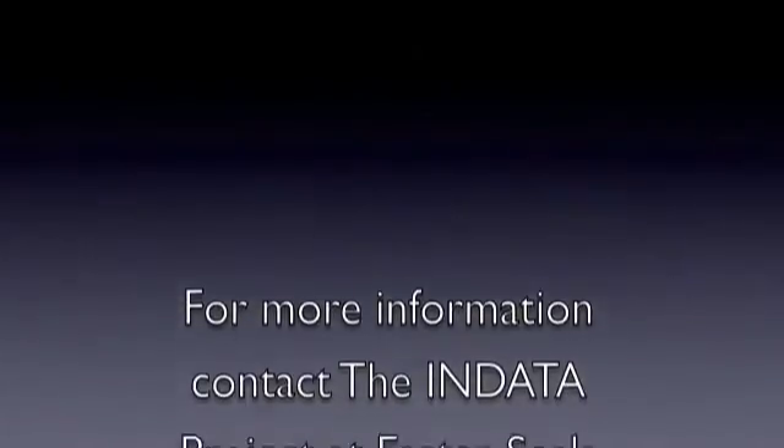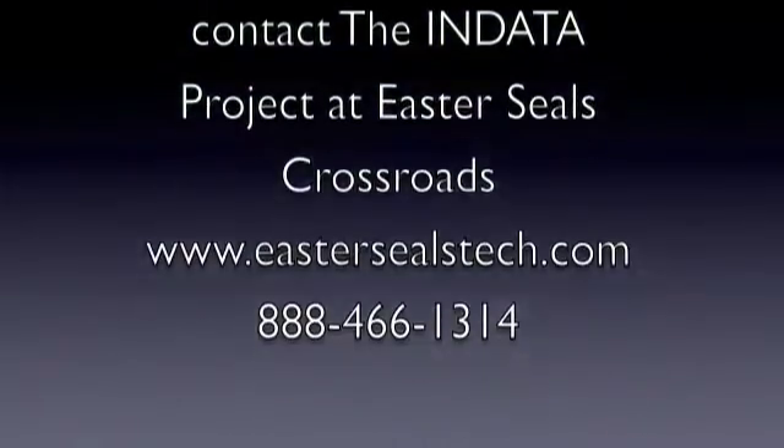So this is just a brief overview of the Read Easy Move. For more information, you can call us at 260-489-3671. Follow us on Twitter at GWMicro or on Facebook.com/GWMicro. Or check us out on the web at GWMicro.com. So that's your tech tip for this week. I'm Wade Wingler with the INDATA Project at Easter Seals Crossroads in Indiana. Thank you.